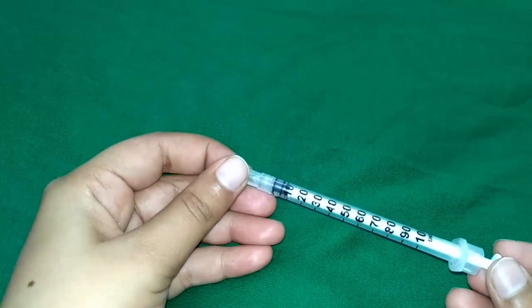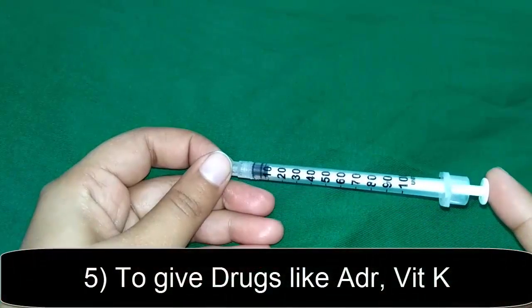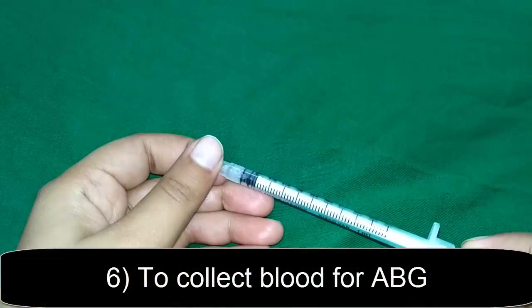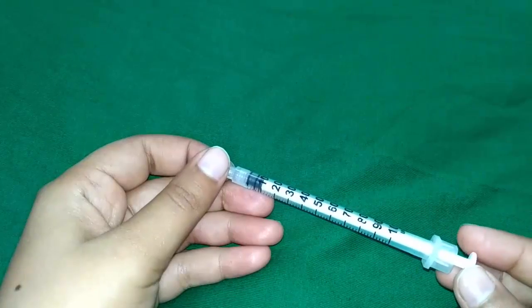It is also used to give injectable drugs, for example, injectable adrenalin 0.5 to 1 ml and vitamin K 0.1 ml in a newborn. It is also used to collect blood for arterial blood gas analysis. This completes the video on insulin syringe.